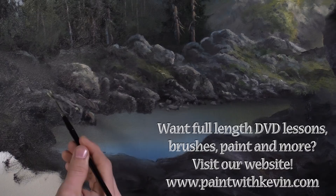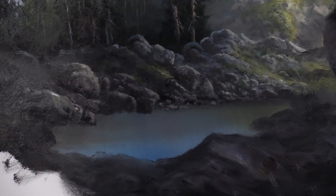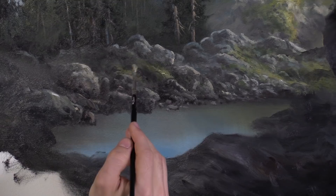We can also just come in here and touch to create a little suggestion of grass — not much grass today though, mostly rocks. It helps to kind of seat the rocks a little. And if you get tired of painting rocks you can do a little more grass.